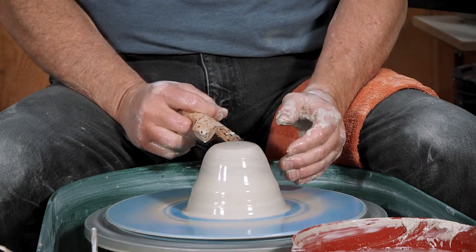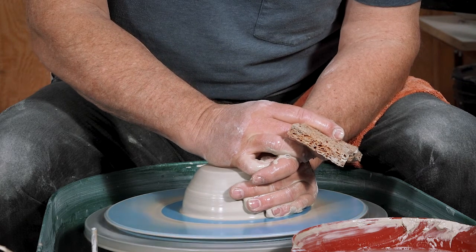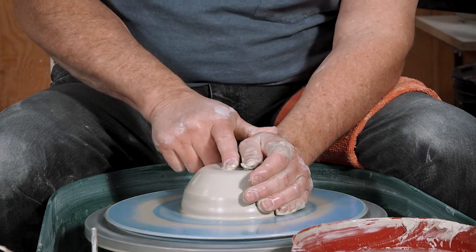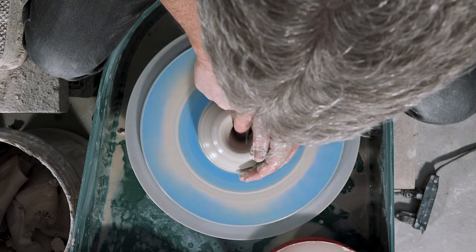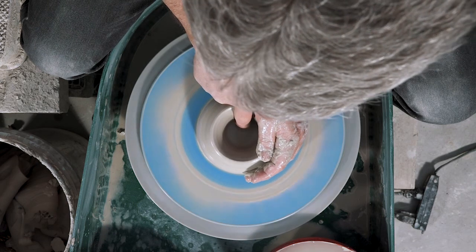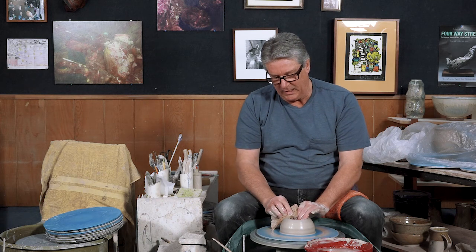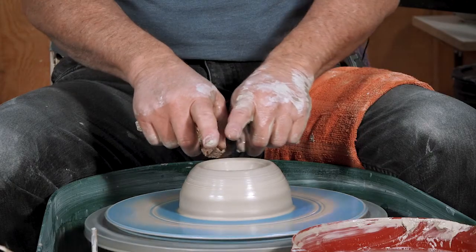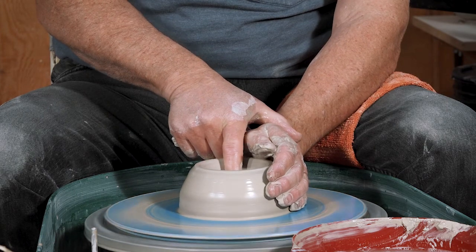A little bit of unevenness comes out at the top. The right hand can come and just flatten that off. Now I'm going to open up, just pulling our finger directly towards us. You want to be careful when centering and opening that you don't open too far and overrun your support. That's one of the reasons I like to center them a little bit wider, so you can get in there to open it up.